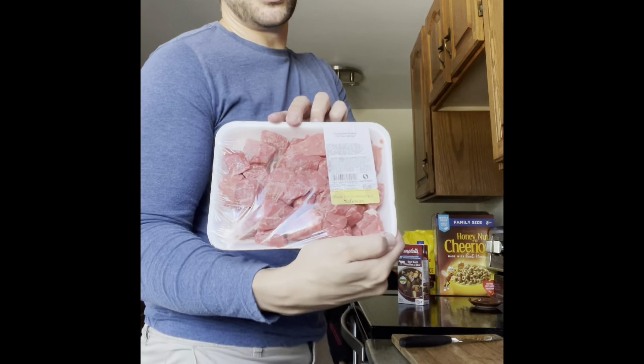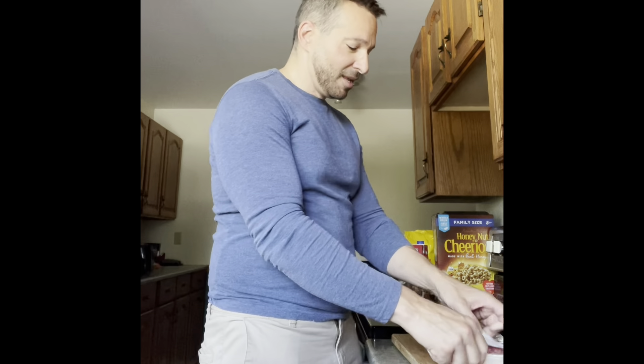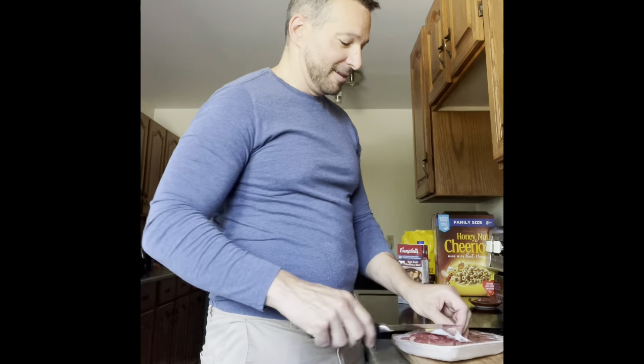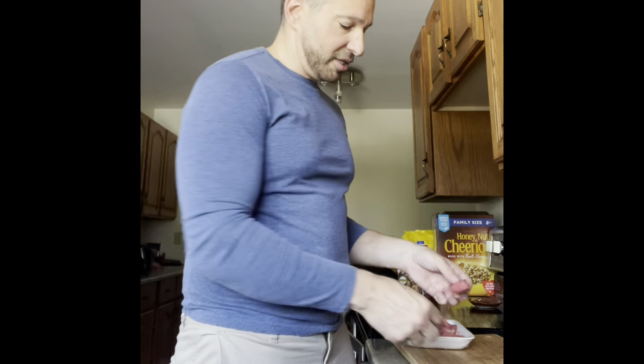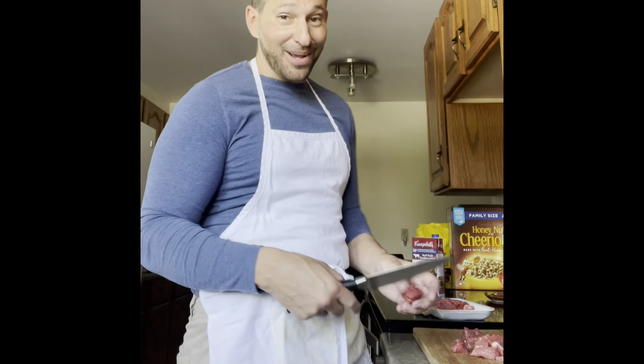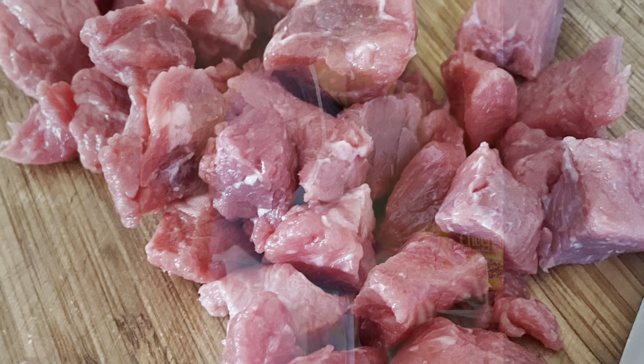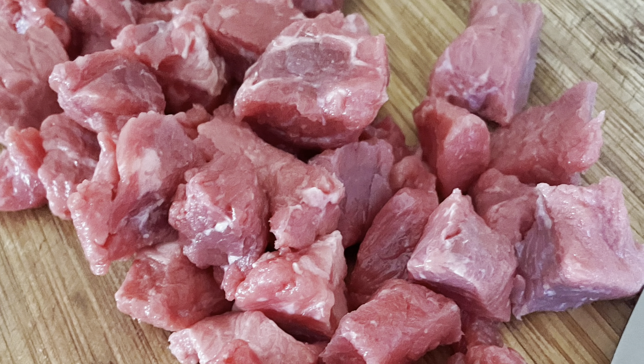I picked up some stewing steak which is going to go really well because we want this to be very tender — basically melting in your mouth when you bite into the meat pie. These pieces are a little big, especially for the little tart trays I want to use, so I'm going to cut them up into smaller bits. I just slipped an apron on because I got a little bit of flour on my clothes already — so cut, cut, cut away, little pieces. Okay, my beef is all cubed up.